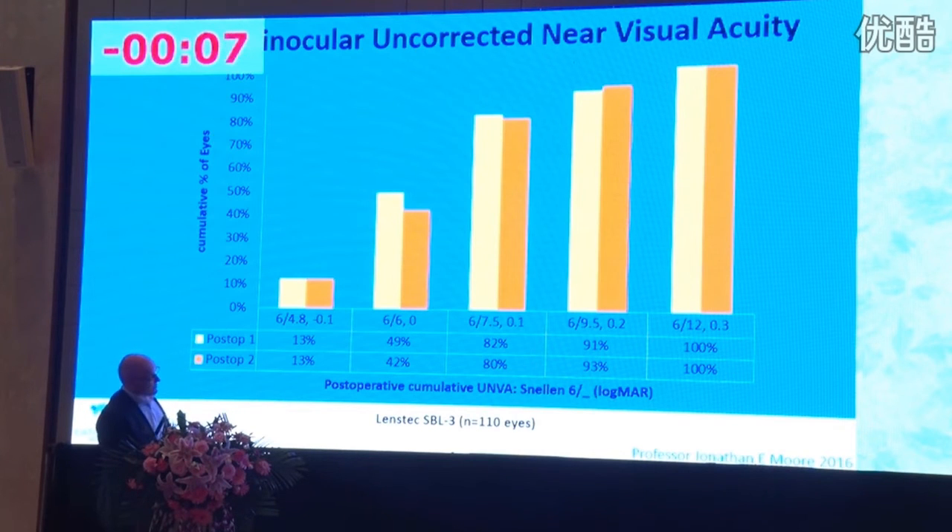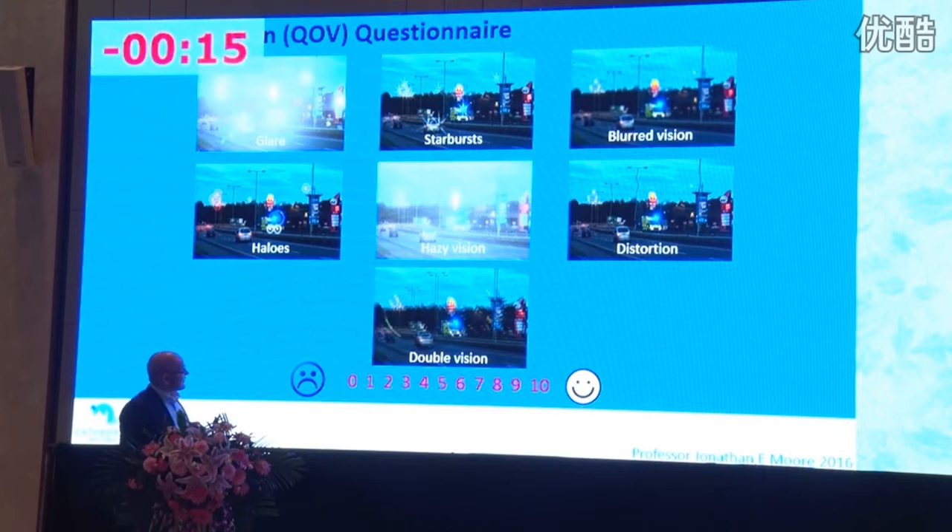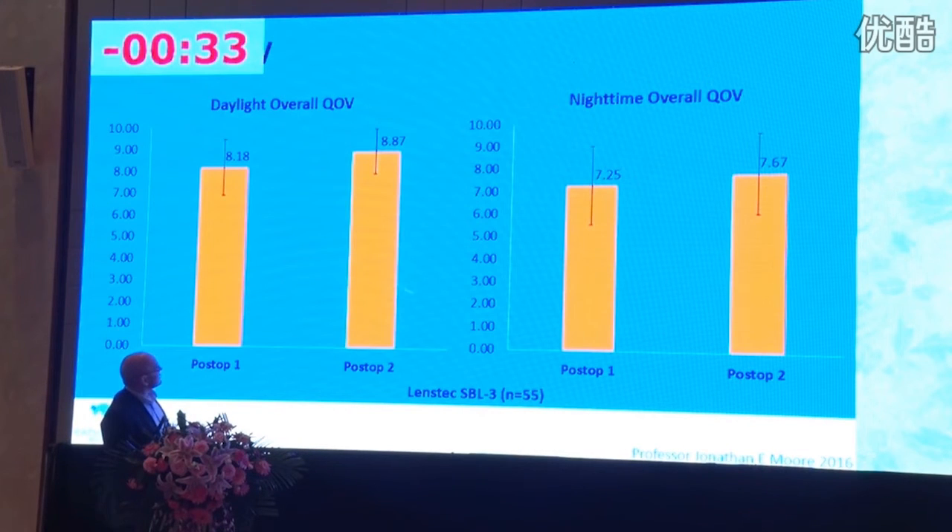The near vision with the SPL3 is excellent — at 40 centimeters, 100% were 6/12 or better. It's very important to measure subjectively how patients feel, because objectively, if the pupil is large when you measure Snellen visual acuity they'll always see 6/6 — but in bright light they may be suffering if the pupil constricts and they lose some component. We've found that quality of vision improves with neuroadaptation over one year, with the standard deviation becoming smaller.